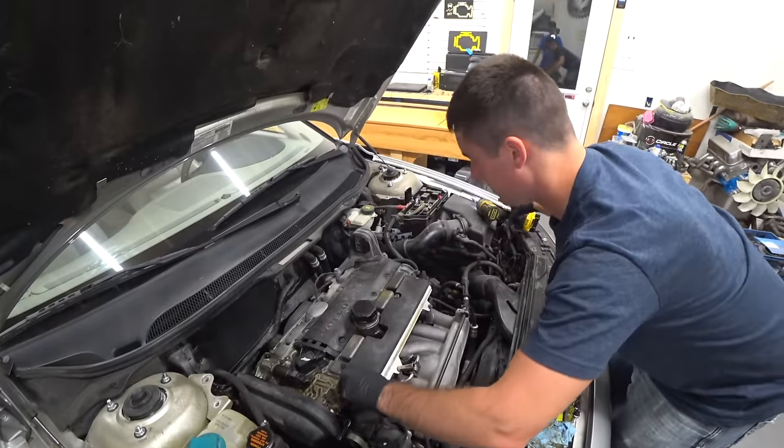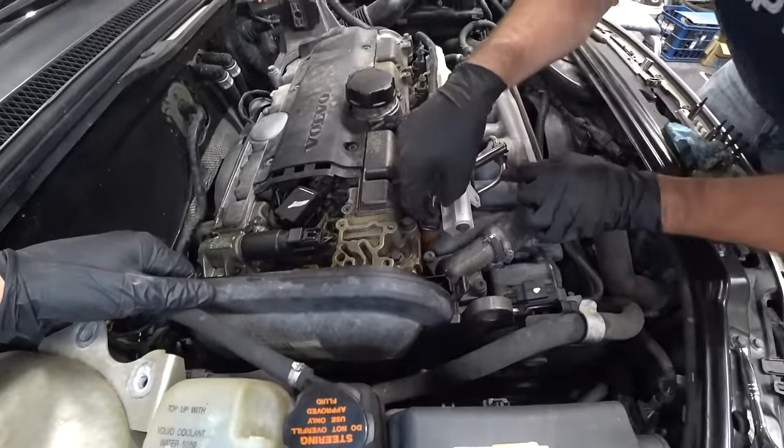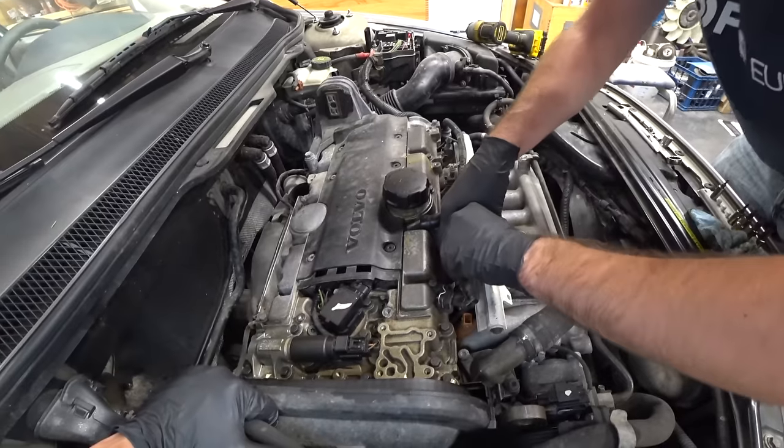That came off quick. The fuel injector connectors just push in like that and then lift — maybe give them a little wiggle. Obviously you don't want to break them or anything else, so just a little wiggle.